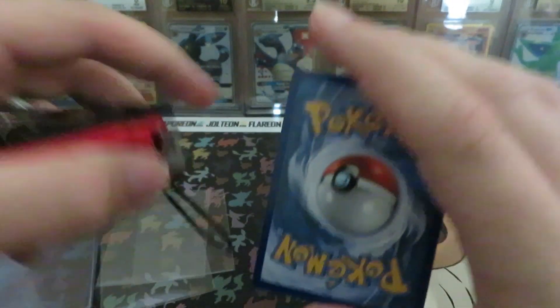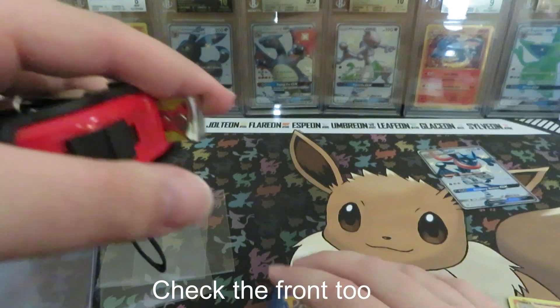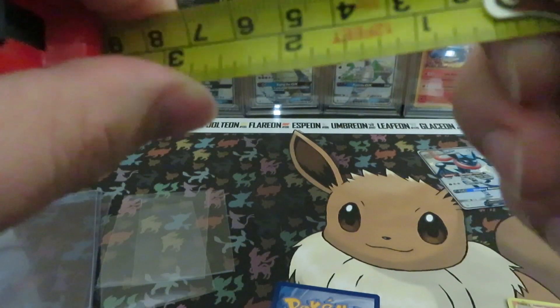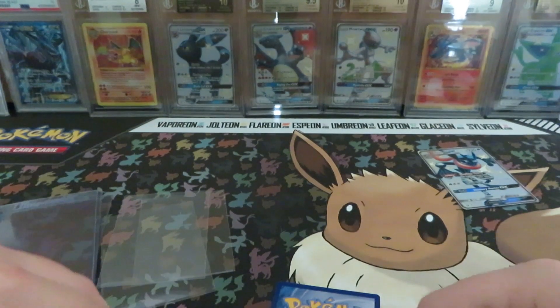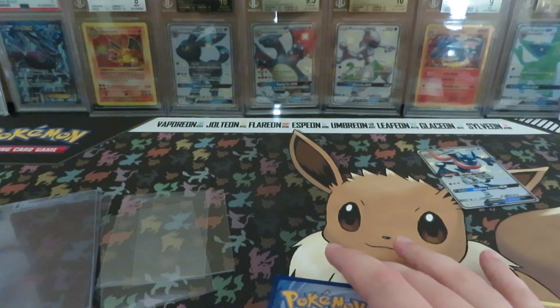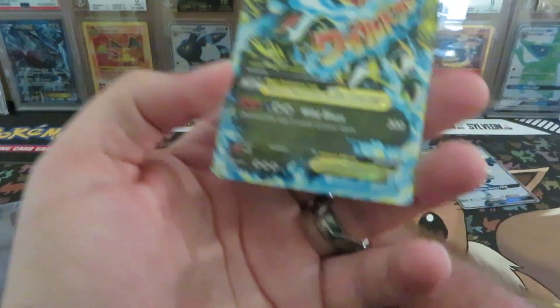What I've done in the past — it's hard to see through my camera — is put the card in the sleeve and use a tape measure. You can measure each side and make sure it's pretty much the same to check centering. Be careful not to get your fingers all over your cards because you can get oils on them.